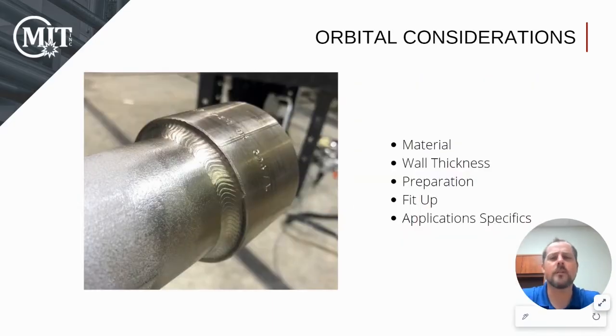Does orbital welding make sense for your application? Before beginning the orbital welding process, several variables must be considered, such as material choice and the preparation required to achieve an accurate weld. Specifications will differ depending on the industry and the application. You'll want to talk to an orbital welding specialist to determine whether it is the best solution for your application.